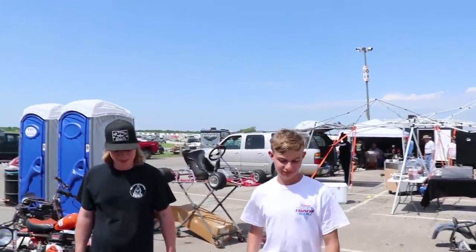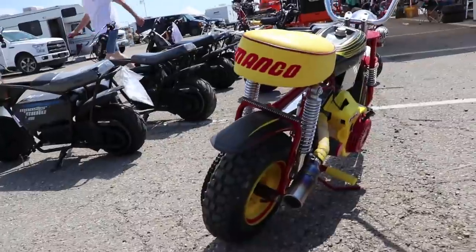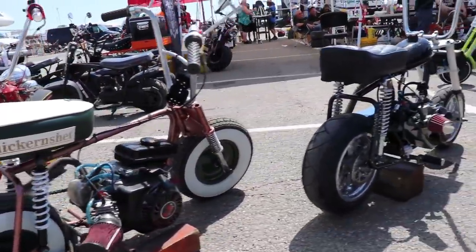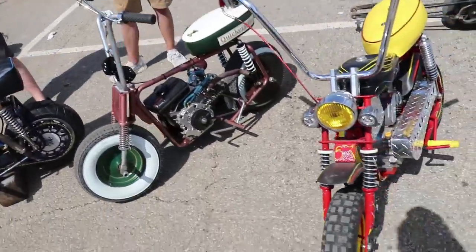This is Grant with my Manco Thunderbird. We got Ferris with his Manco Thunderbird and Tommy Jr. with his Manco Thunderbird. These bikes are all the same mini bike, just modified different ways. These are all Manco Thunderbirds — Thunderbird Nation!